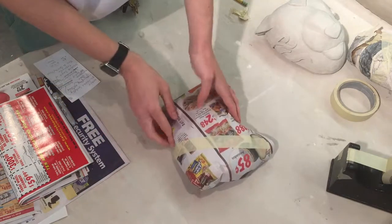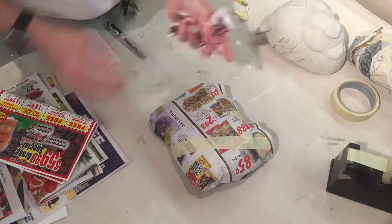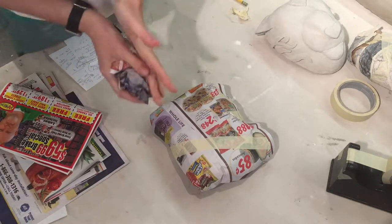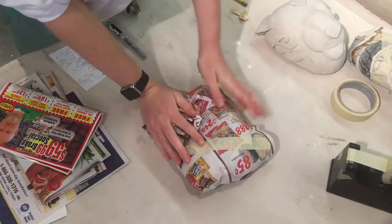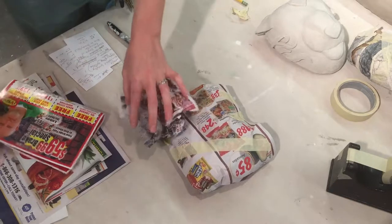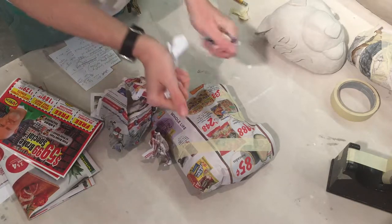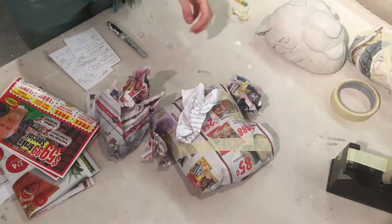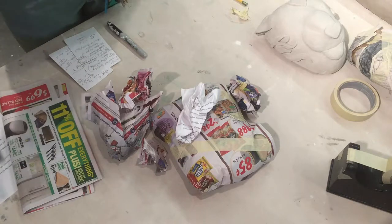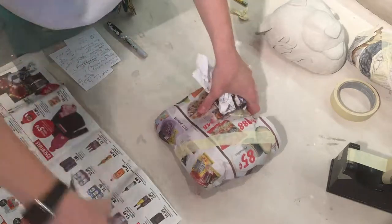I'm going to need some more paper, especially in this spot. I'll find any other soft spots — there's another soft spot right there. I'm just going to add on to what I did before, again taking a larger piece to wrap it all up together.